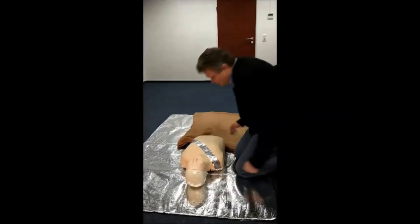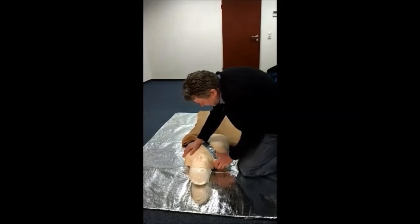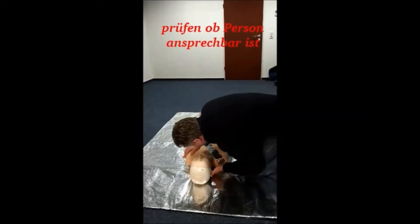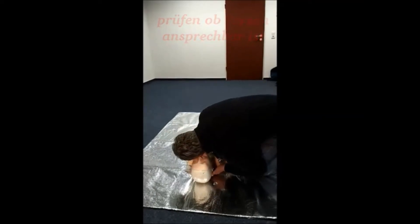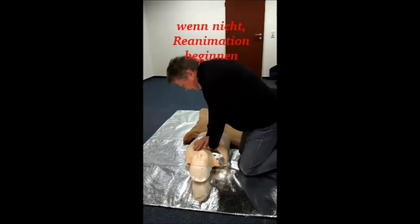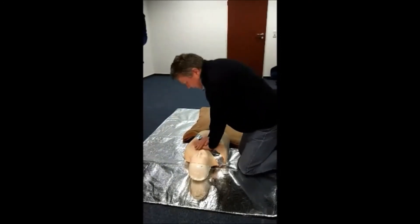Ich habe jetzt hier unser Gerät herausgelöst und renne ganz schnell zu Anne, denn die braucht das ganz dringend. Hallo, hallo. Die Person reagiert nicht. Sie atmet auch nicht. Ich habe technische Hilfe geholt.